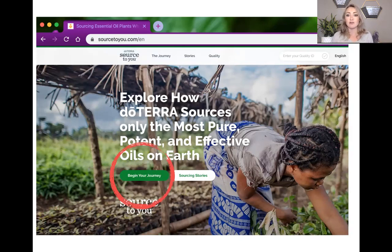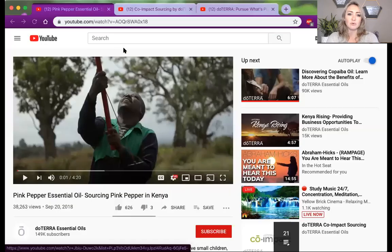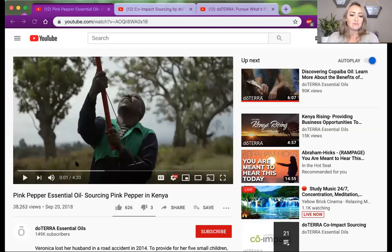That's why I want to talk about co-impact sourcing. We have a website called sourcetoyou.com where you can learn more about how doTERRA oils are sourced and the difference it's making on the planet when we're contracting with small farmers and empowering them. I was watching all these videos today and was literally in tears seeing the impact we're making all over the world. I'm so proud to work with this company. This is one of my favorite stories — about the pink pepper.